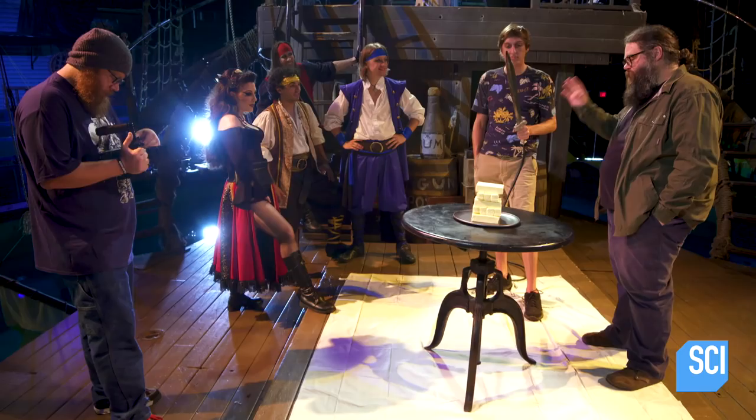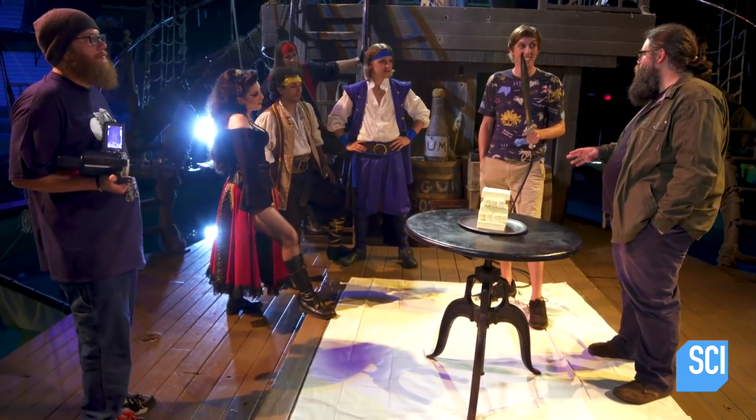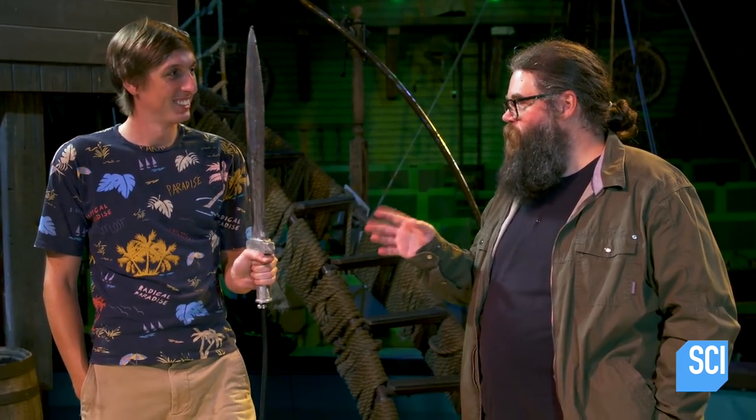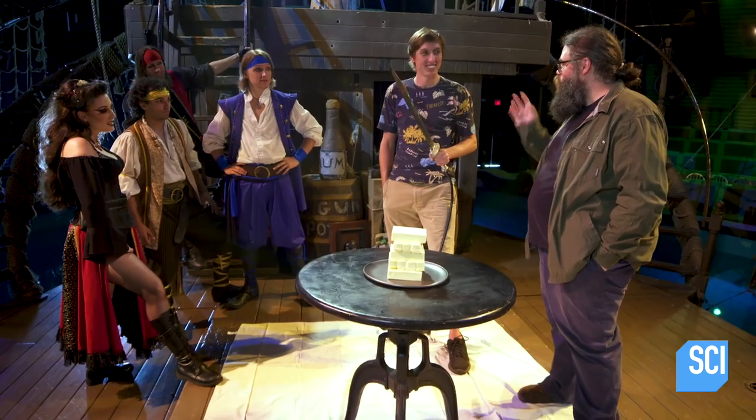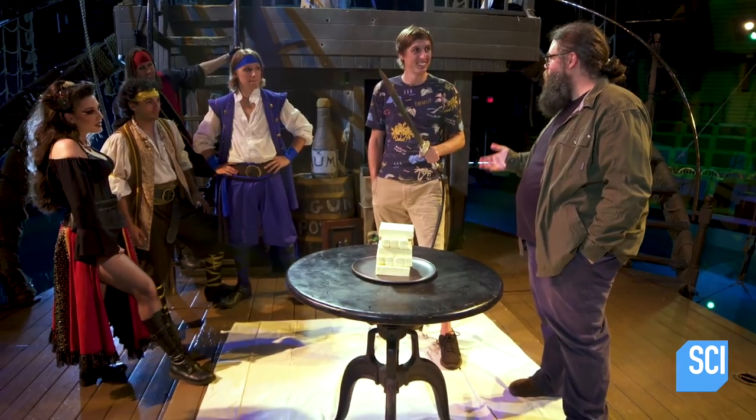Let's start with something easy. You've got 17 sticks of butter, but you also have a sword that you can set on fire. So you should be able to slice through that butter really, really easily. I wish there were some sort of expression — a hot knife through butter. A really, really big knife through butter.